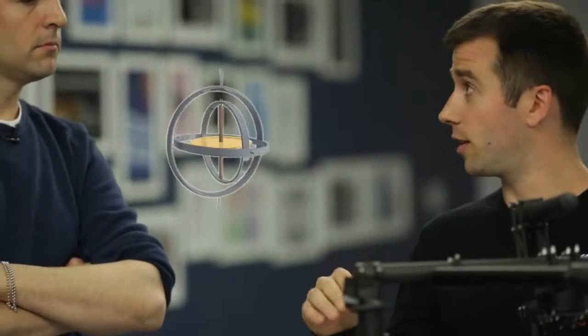It's a gimbal. A gimbal is a set of rings that each spins on its own axis and basically isolates each direction — either the X, the Y, or the Z — and really just makes it very smooth and fluid.